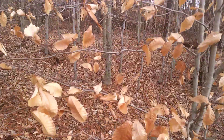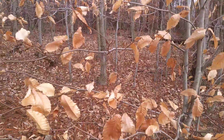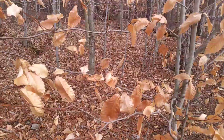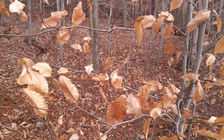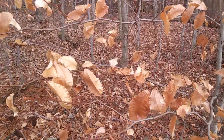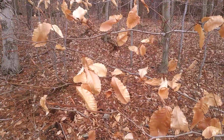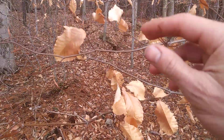You can see pretty much all these stems right in front of me are all American Beech. It does have that very whitish smooth bark when they get big — it's really beautiful. But usually they get beech bark disease, which I'll talk about in a second, but first let's do some identification.